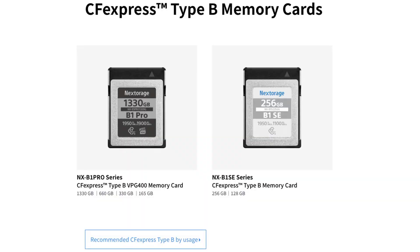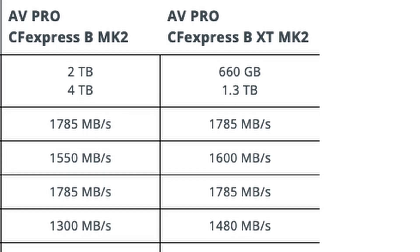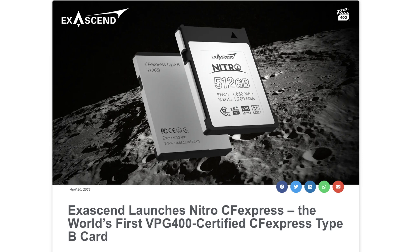One of the ones I've been looking at is Nextorage — a Japanese brand. It's supposed to be the fastest card out there in terms of sustained read and write speed. When you look at memory cards, most show you the burst speed, which can be 1,700 or 1,800 megabytes per second, but that's max burst. There is a new specification called VGP 400, which basically guarantees the card should give you a sustained write speed of 400 megabytes per second — pretty much good for writing all the way up to 8K.